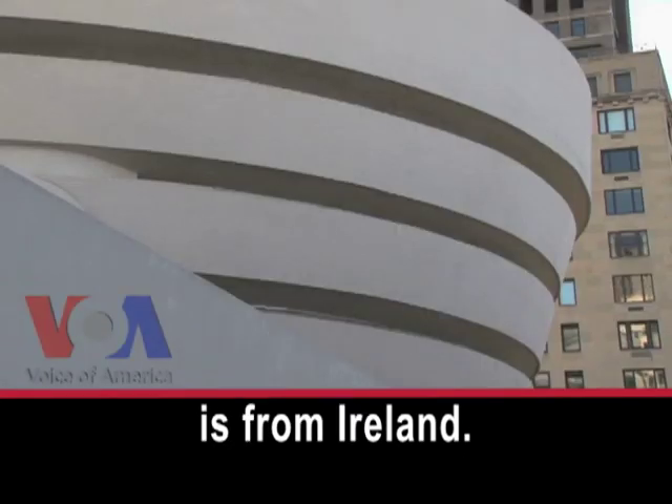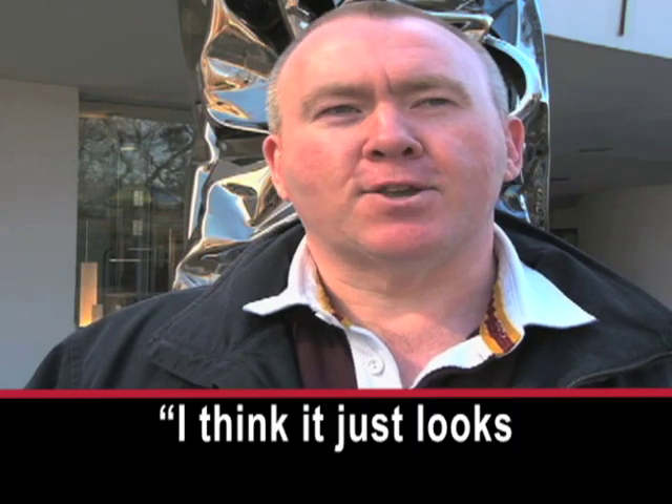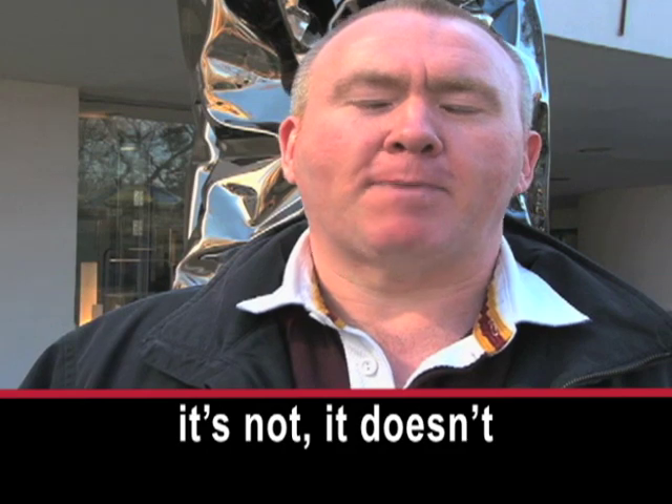Declan Kennedy is from Ireland. He likes the building, but not the exhibit. He says it just looks like a lot of scrunched up metal and doesn't appeal to him. I'm Steve Ember. Thank you very much.